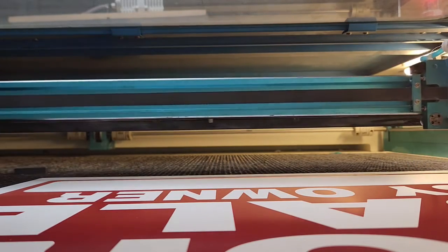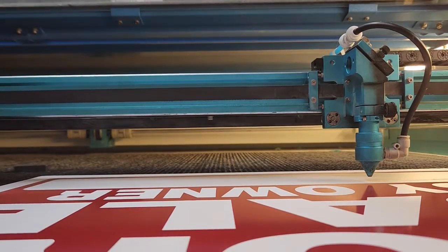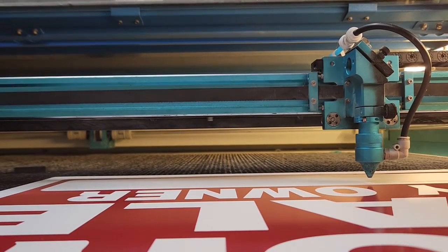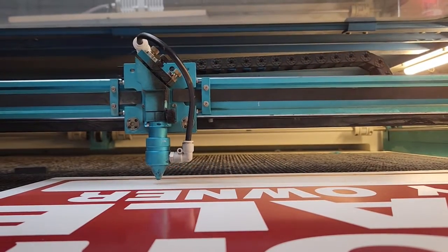I apologize for the handheldness of the earlier footage. I haven't quite gotten set up yet here — I had to move the laser a little, move that plastic a little bit.